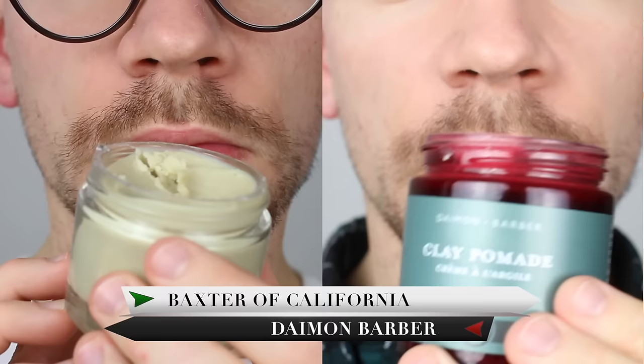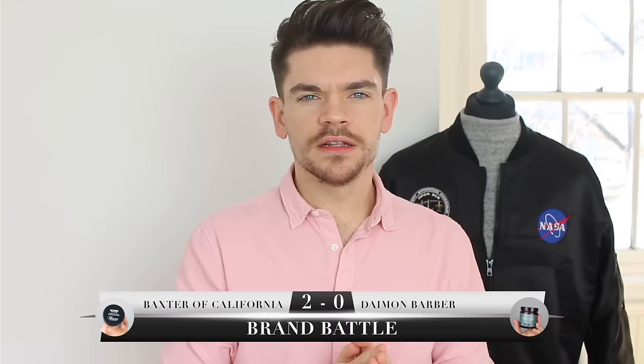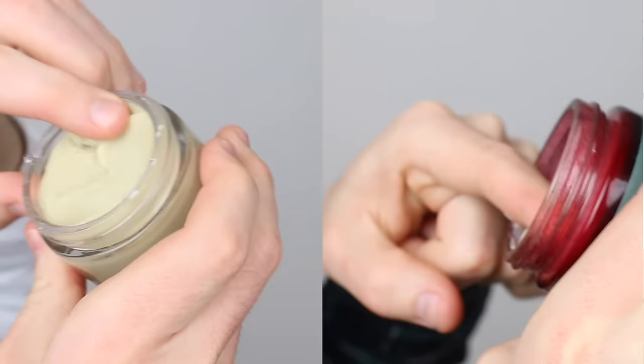When it comes to smell, these are very different. The Baxter of California one smells like a lot of products on the market — nothing new or exciting. It's quite minty, fresh, and inoffensive. The Damon Barber one I think is going to be quite polarizing — sometimes I like it, sometimes I don't. It's more botanical and herby, with a slightly acidic twist. The point for smell goes to Baxter of California, as it just doesn't bother me.